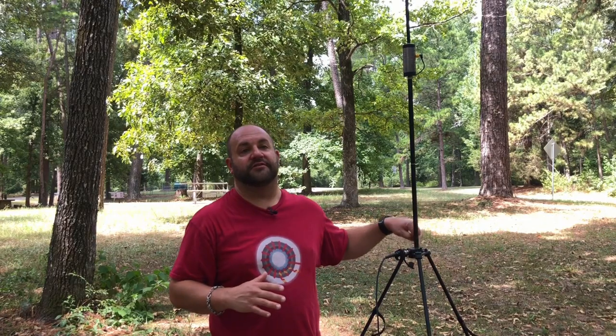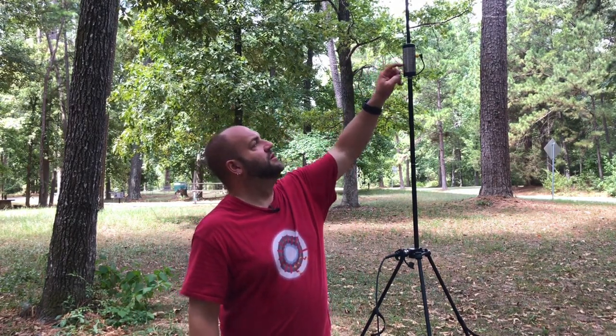It can be finicky depending on the height of the counterpoise wire. Without lengthening or shortening it, just changing its height can affect the SWR. I've actually found that almost having the counterpoise as a sloper going up to the Versa Hub can achieve a lower SWR than having it three feet off the ground. Realistically, within 10 minutes you can have the antenna set up, coax run, counterpoise tuned, and be on the air.